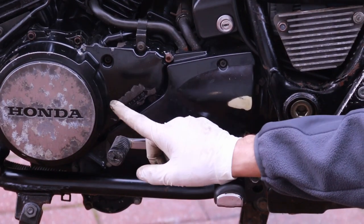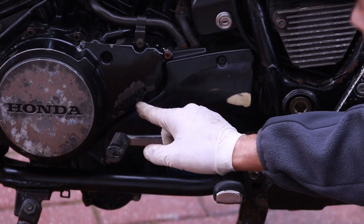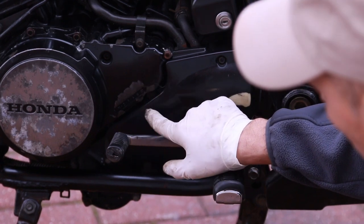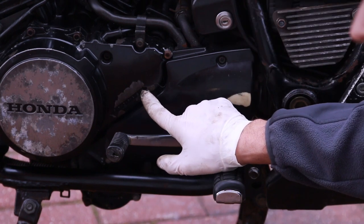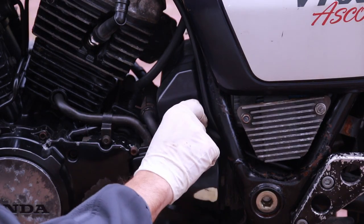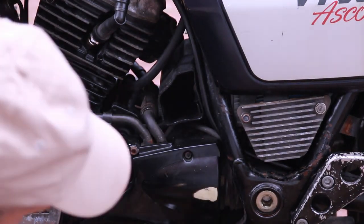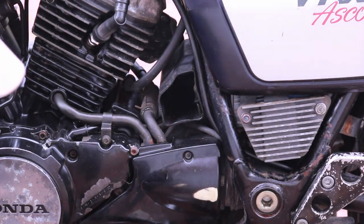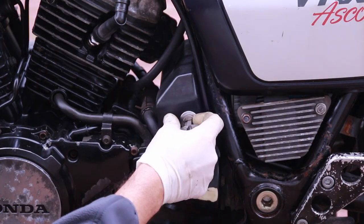This is a six-speed transmission, and interestingly, when you hit sixth gear it gives you an overdrive — the indicator doesn't say 'six,' it just says 'OD' for overdrive. Also under the seat is a lockable tool pouch where you can store your registration and tools. I love that Honda included this — it's a great idea and shows the fit and finish and thoughtfulness behind these older bikes.